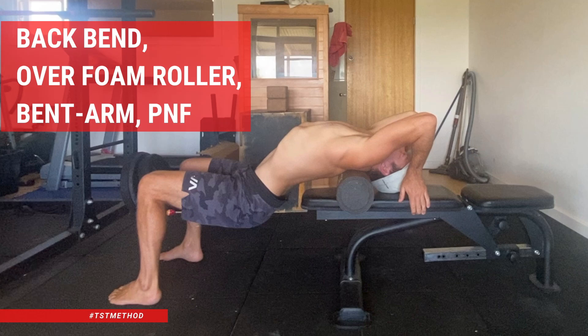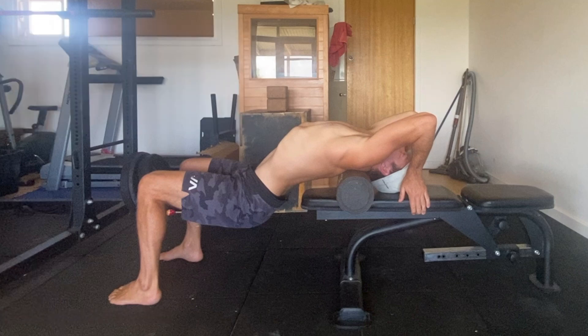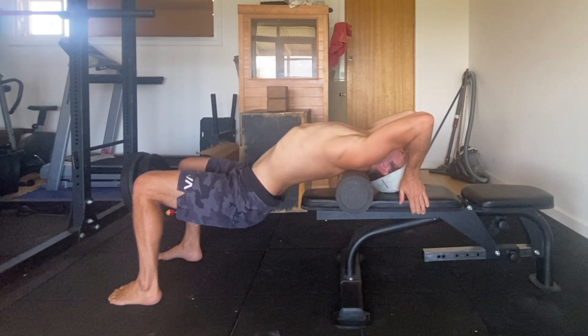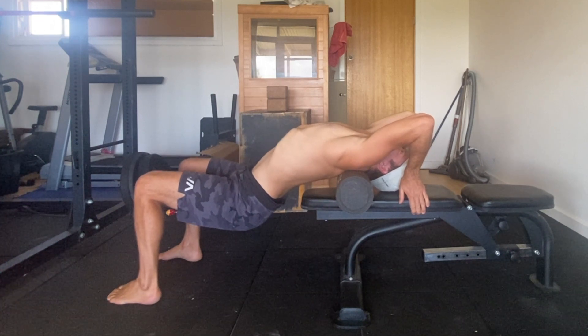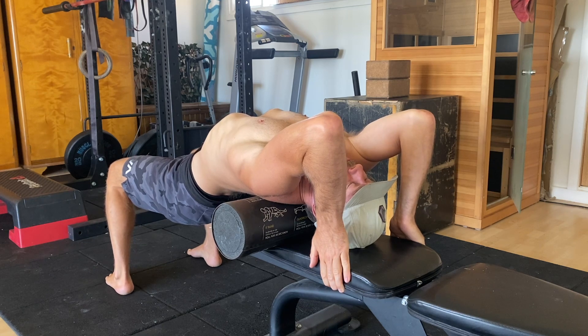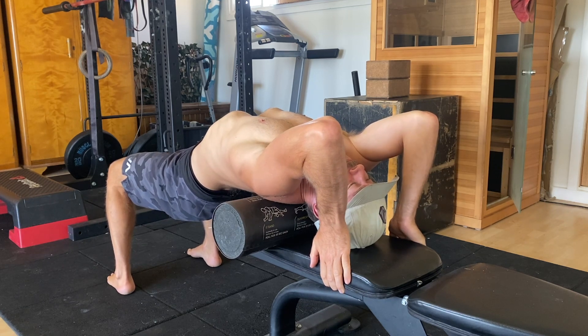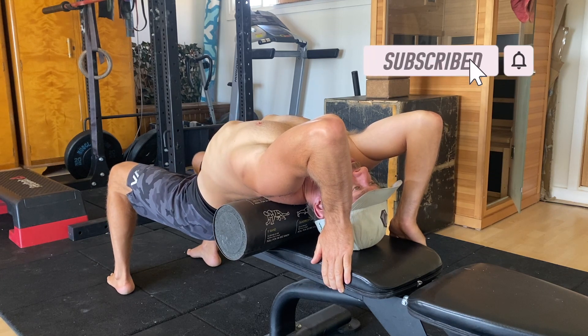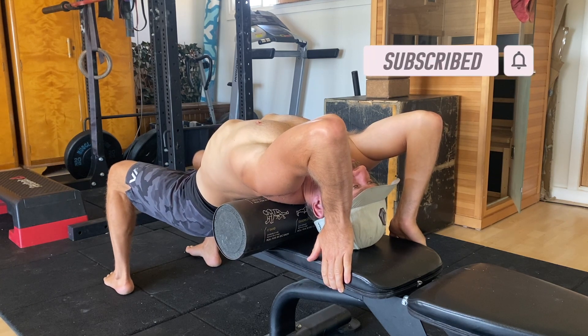Backbend over foam roller bent arm PNF. A lot of adult gymnastics skill seekers have limited spinal extension flexibility, which impacts their backbends and shoulder flexibility. This is where adding backbends into the program can help. This specific backbend over the foam roller can be pretty intense, so take it slow. It's a great warm-up for gymnastics bridge training and it's also an excellent shoulder opener for handstands.